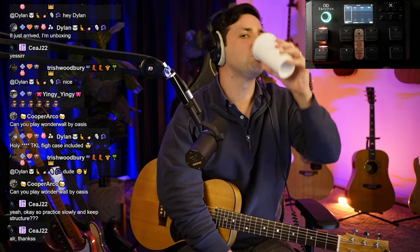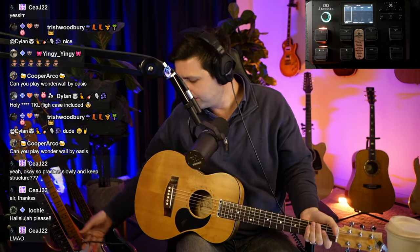Alright, let's sing some songs. Any requests in the chat? Dylan just finds the goods — I even said to Dylan, why don't you put your juju out in the world and see if you can get me a Gibson 335? I would appreciate that, that would be sick.